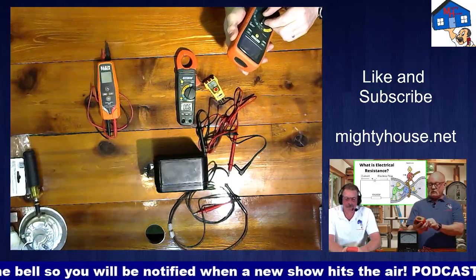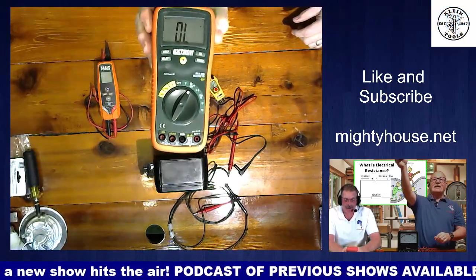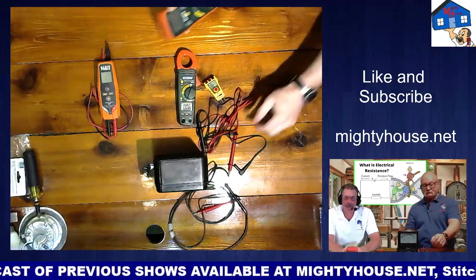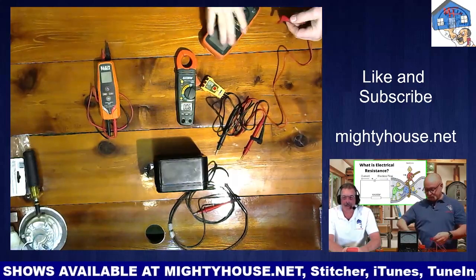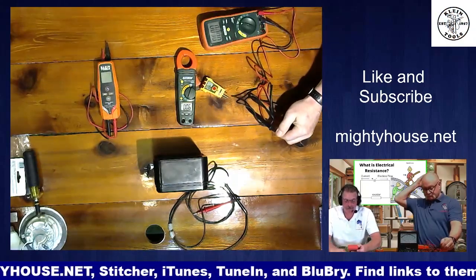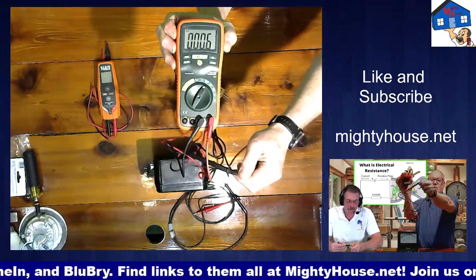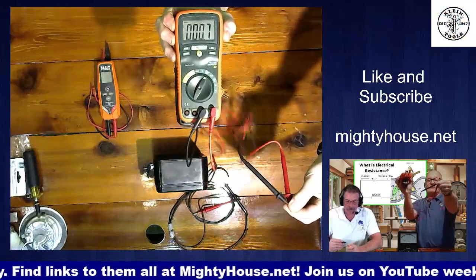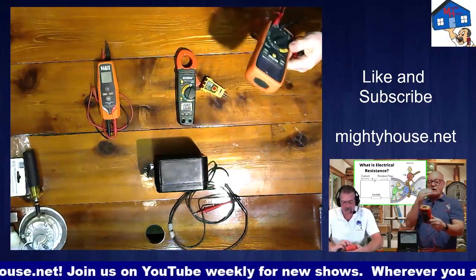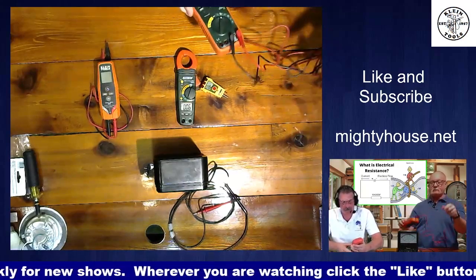The next one is the horseshoe — the Omega symbol — and that's your resistance. Right now it shows overload (OL) because nothing is plugged in. When you put the two probes together, it goes back to zero or near zero — just the wire's own resistance. And then as soon as you pull them apart, it goes back to overload. You always want to start at the highest range and walk down to find the true resistance.